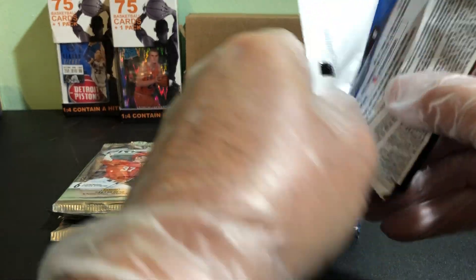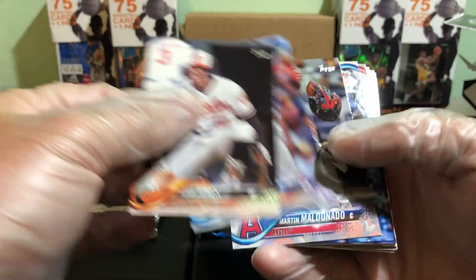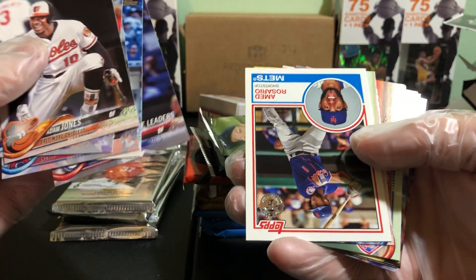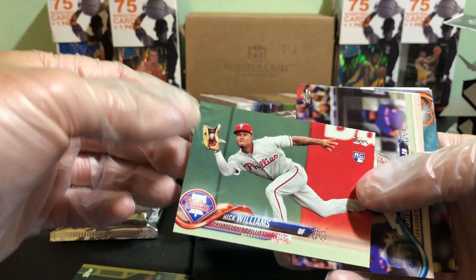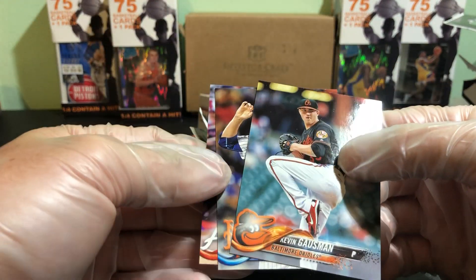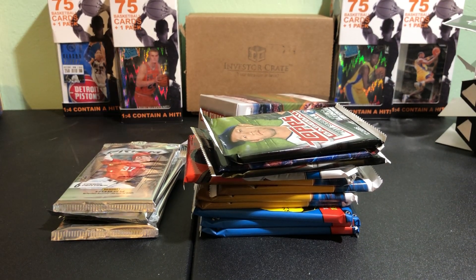First we're going to do 2018 Series 1. I don't know on these ones about the short prints, so if I miss anything, you guys let me know. We've got Jones, Rays, Mullen, Anato. Blackman, Aaron Judge, League Leaders. We've got a 30th Anniversary here — Rosario, 30th Anniversary Rookie Card, that's a good one, that'll go in our sleeve-up pile. Conforto, Nick Williams Rookie Card. This is going to turn into a long video.